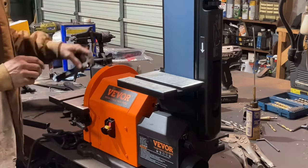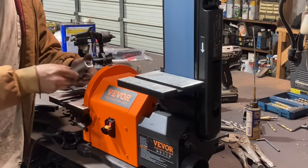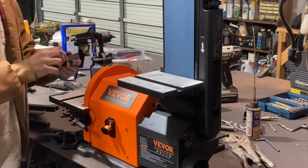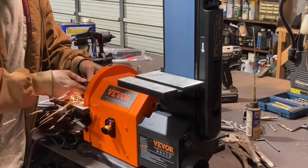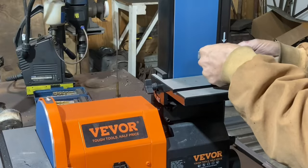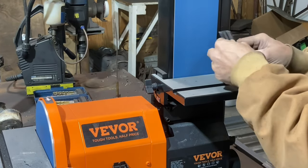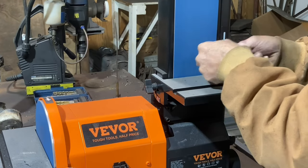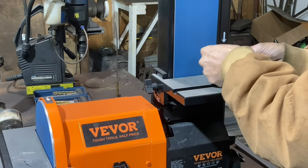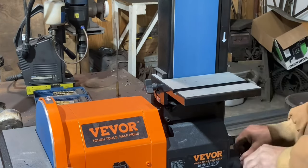I'm using this little belt/disc sander from Fever — I got it the other day and it's making quick work of deburring all this stuff. This is a great little sander. I've been wanting to get one for a while and finally got one. For these small parts where you're just trying to get the burr off, it does really well. I'll leave a link in the description box where you can check them out — I'd highly recommend getting one if you've got a lot of parts that you have to clean regularly. And if you do any wood stuff, it's excellent for wood too.